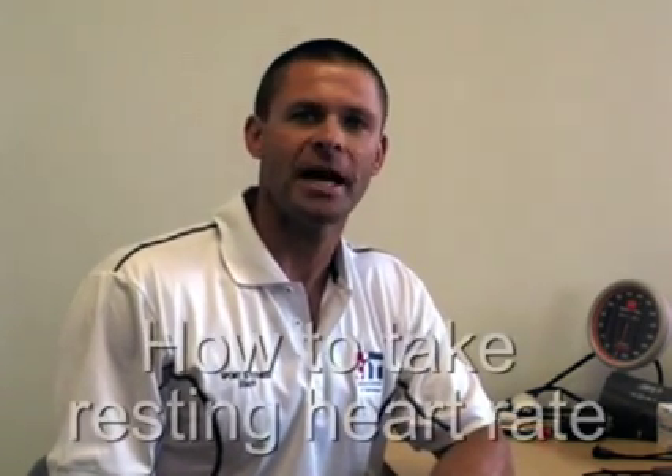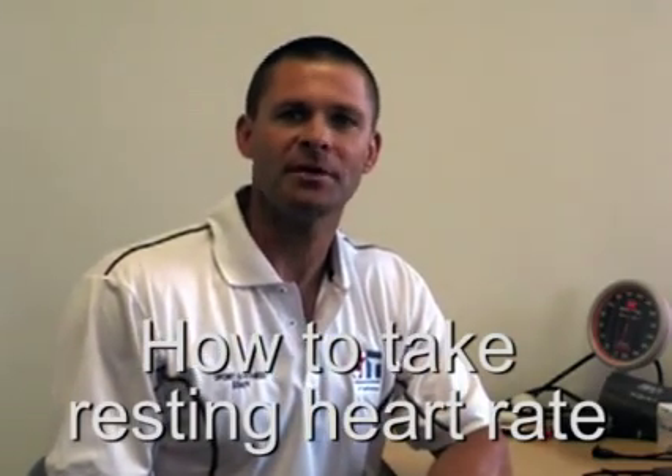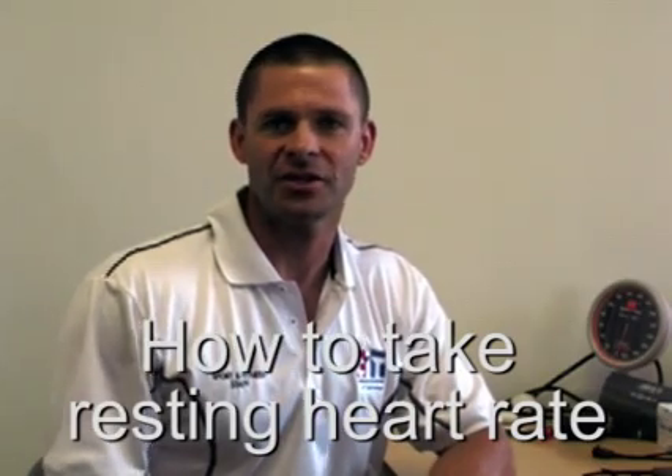Welcome to the instructional video on how to take resting heart rate. Before we go ahead and actually take a resting heart rate, I want to go through the techniques for taking it. We are going to instruct you today how to take the manual heart rate, and we take the manual heart rate in one of two body positions or anatomical positions on our clients.